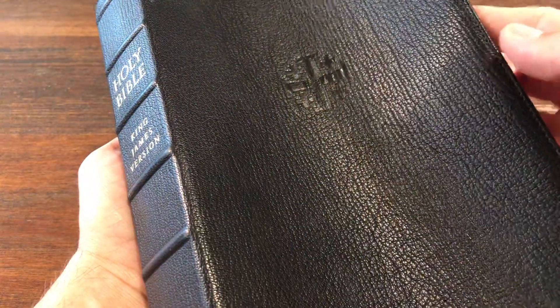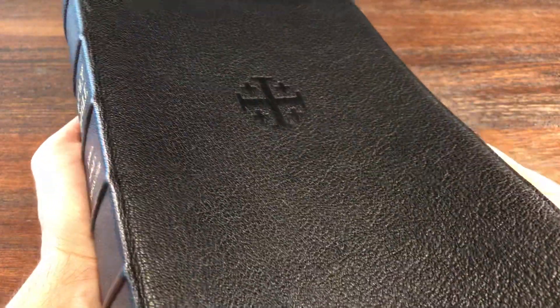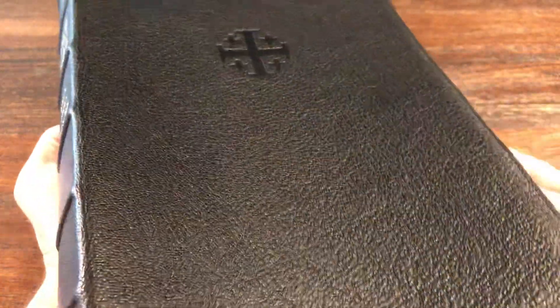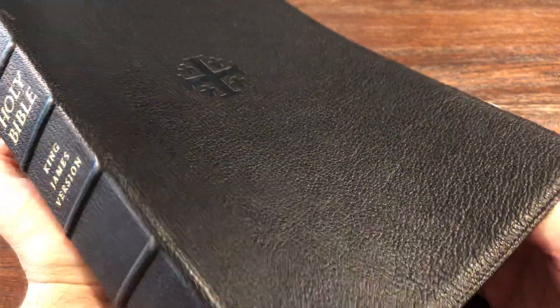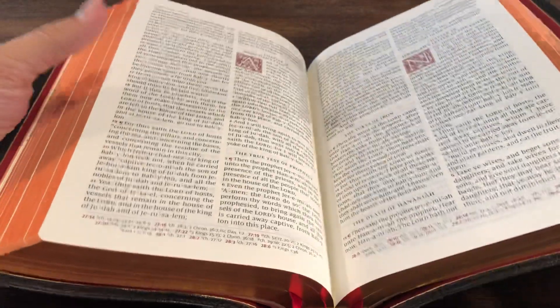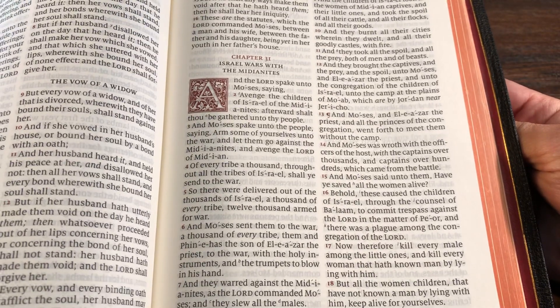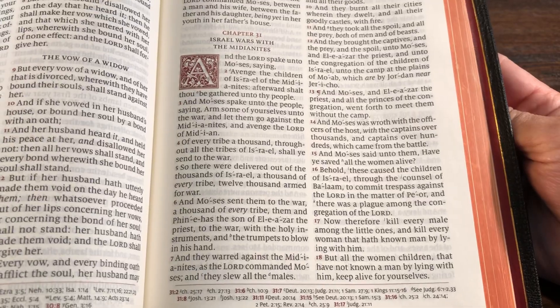The Jerusalem cross on the front is something that I've noticed Schuyler is getting away from, and they're starting to offer some of their Bibles with a plain cover. I think that's a really good move. There's been some controversy over whether this Jerusalem cross should be on the Bible or not. Even from a design aspect, I think a blank cover looks much cleaner. The red inside is absolutely gorgeous, and how nice this looks after having read this Bible very thoroughly is pretty amazing. The format in this Bible is double column, verse by verse with the verse numbers in red. The ornamental drop caps are such a nice touch — it's just a beautiful Bible to read.